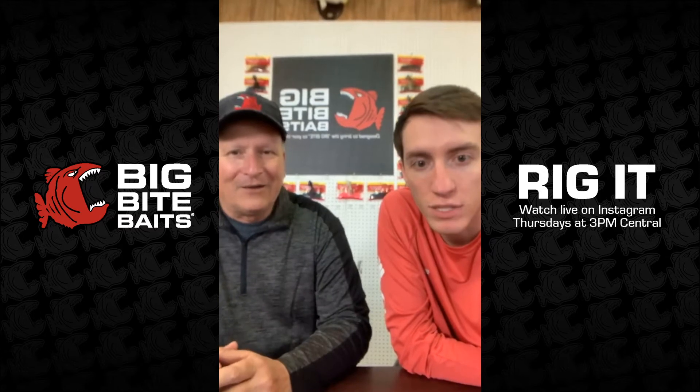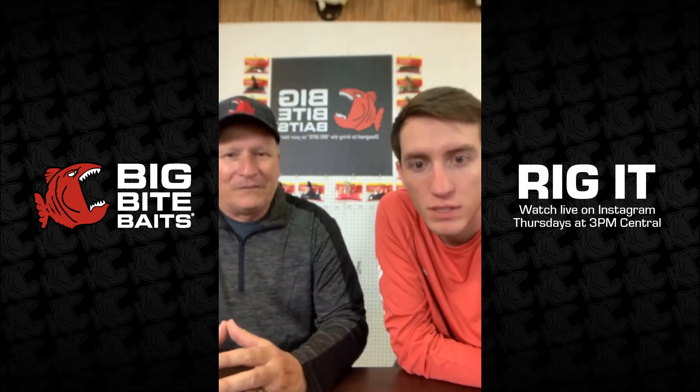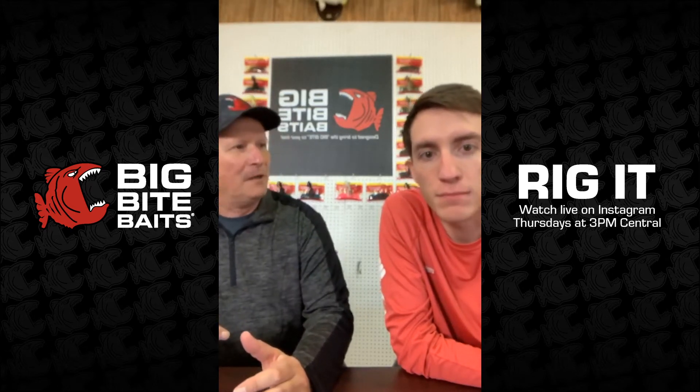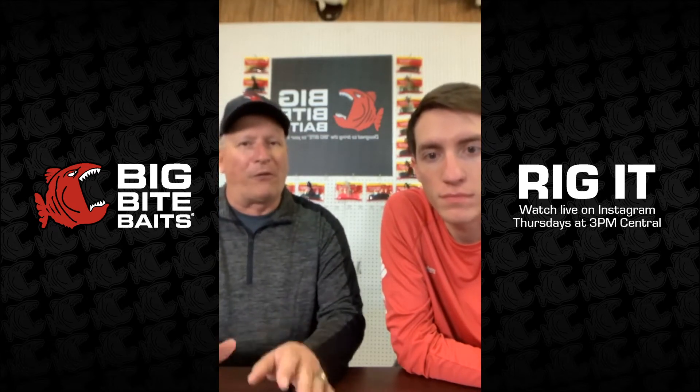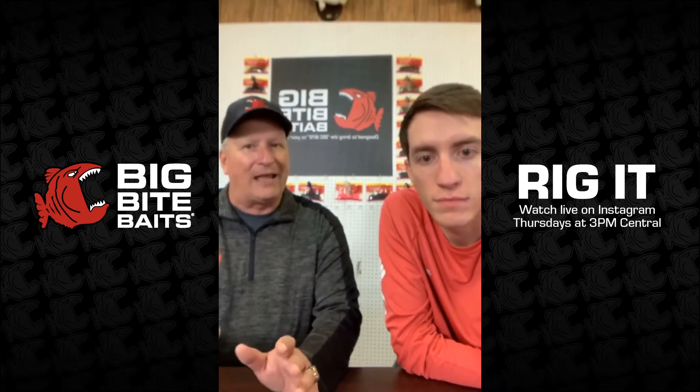We have a ton of questions — y'all keep them coming. We're not going to get to all of them but we're going to highlight the ones we can. Let's start with Nathan. He wants to know: what is your favorite color to use for a soft plastic? Probably overall, my favorite color is tilapia. But it's hard to get away from black and blue too. My rule of thumb is: in muddy water I go with a darker color; in what I call regular water — not necessarily clear but just a little bit stained — I like some type of green pumpkin. I use the tilapia and the hematoma.